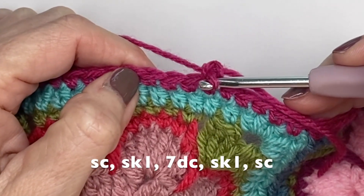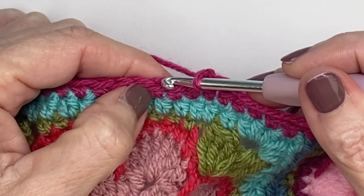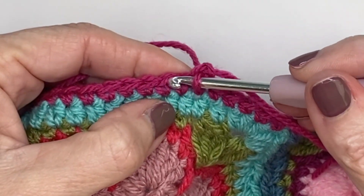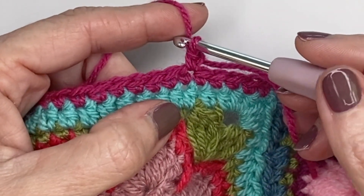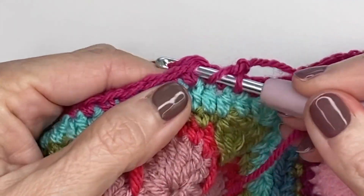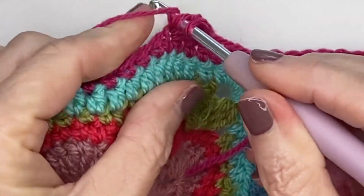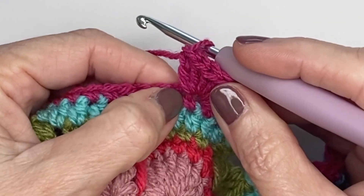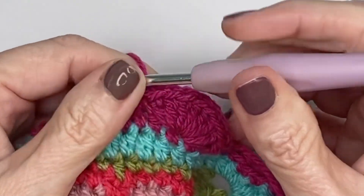To build our scallops we're going to skip one, then in the next stitch we're going to build our scallop, skip one, and secure our scallop down. I've already started with my first single crochet. I'm skipping one, and now in this next stitch I'm going to do seven double crochets — you may prefer five, or even three. Play with it and see what you like; it really depends on the project. So skip a stitch, do seven double crochets, then skip a stitch, move into the next stitch, yarn over, pull through, and create a single crochet to secure your scallop.